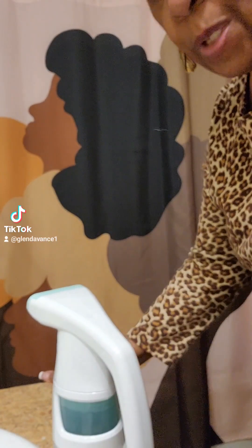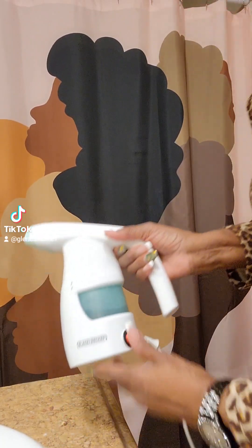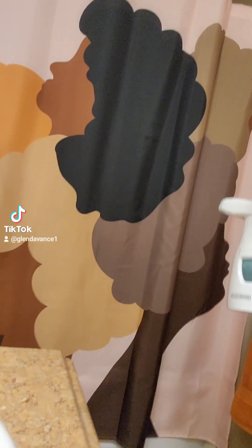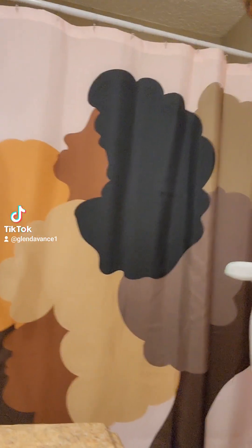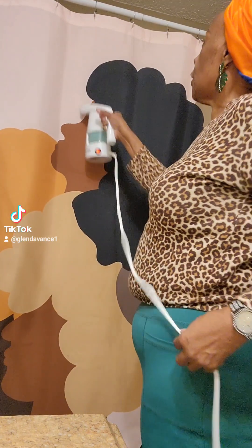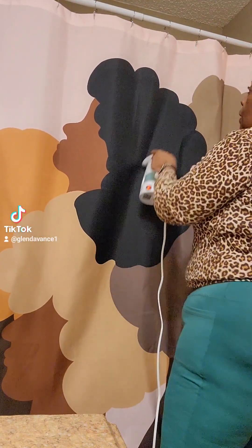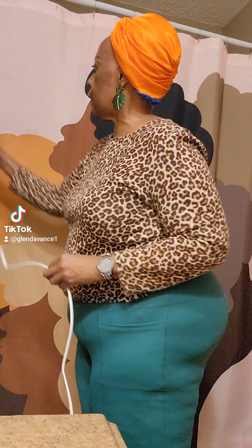I fell in love. I found this pattern of shower curtains at Target and I'll probably put it in my post. I love the design of the women. I think it's even appropriate for Black History Month — even though we believe in black history every month of the year. I fell in love with them and I just thought I would show you some of the things that's necessary to bring some sparkles, to bring some pop, and to make things a little bit more attractive for your guests.